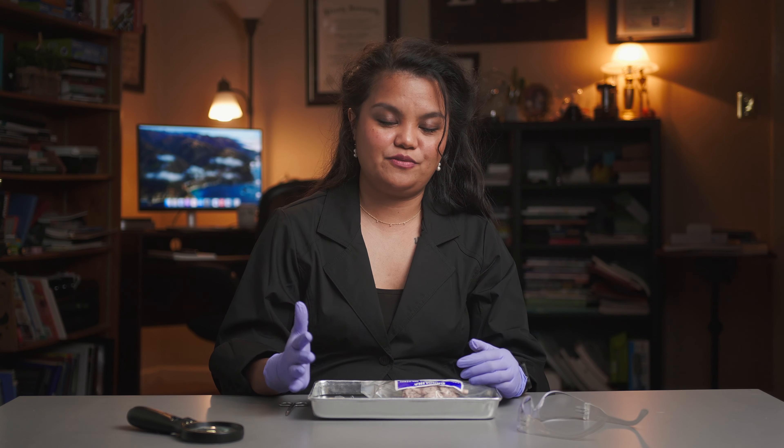In today's episode, we are going to do a dissection activity with a sheep brain. Our goal is that after watching this video, you will be able to identify each part of the mammal's brain and describe all their functions.